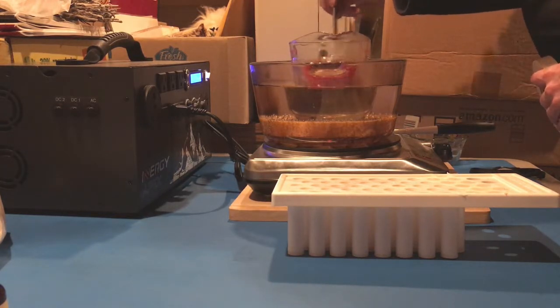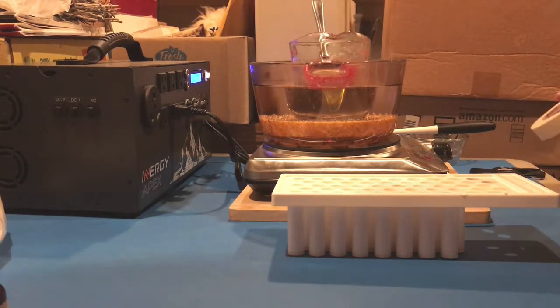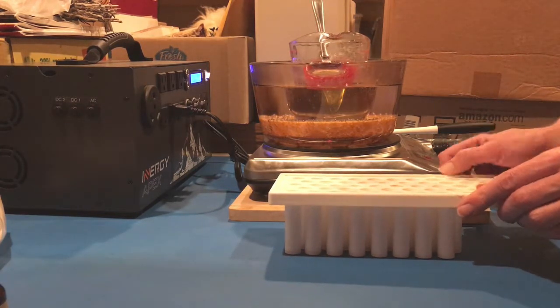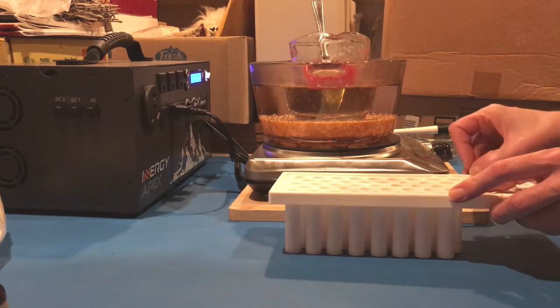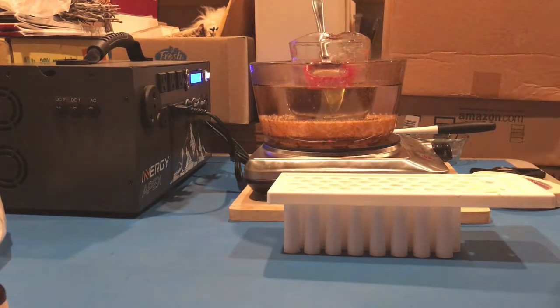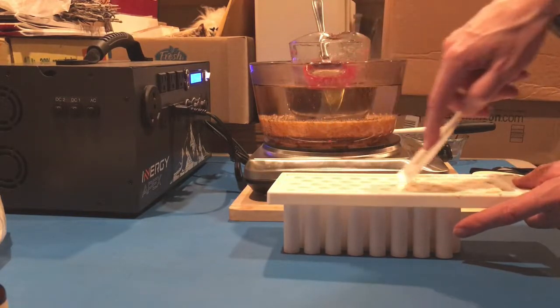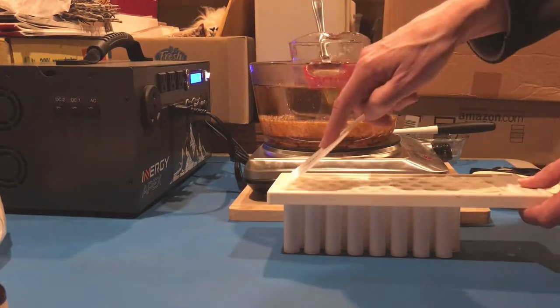It was about perfect timing because the beeswax was pretty much all the way melted through. Now I'm going to add those oil-based extracts and my essential oils, and then I'm going to pour it. I have this plastic scraper, and so after I pour it I can actually level it off with this — it happens to be the exact same width as the tray.